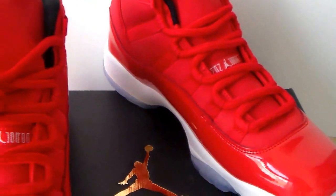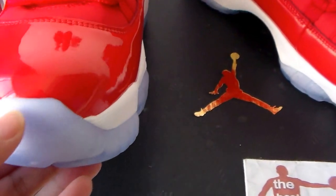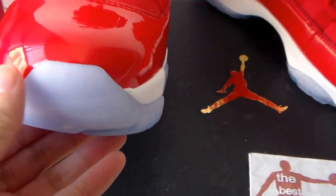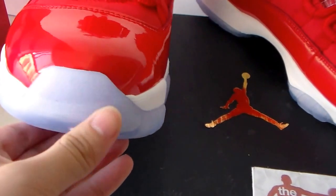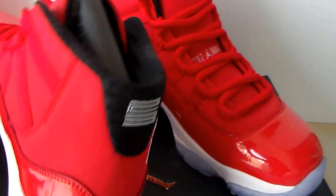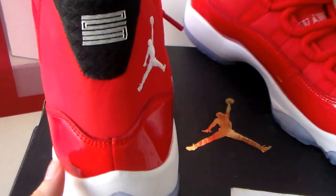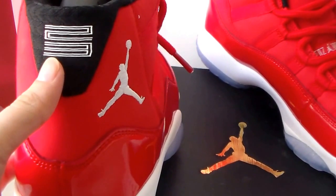The other side — shoes like this. The toe box — can you see the toe box? This part is like patent material. And the heel counter. The tongue band of the shoes — there is the number 23.